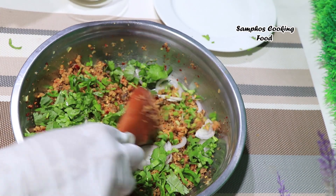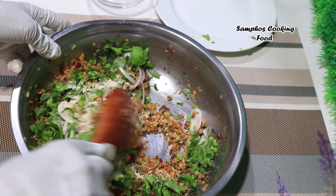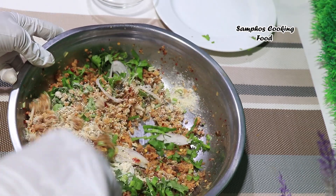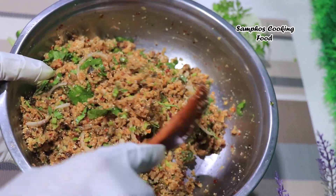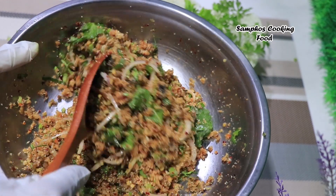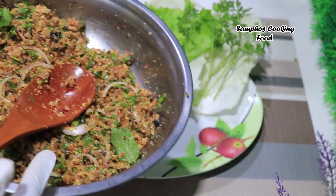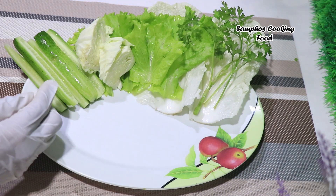Just mix the chicken. We put it in the top so that we can make the breast. We put the breast in the top.